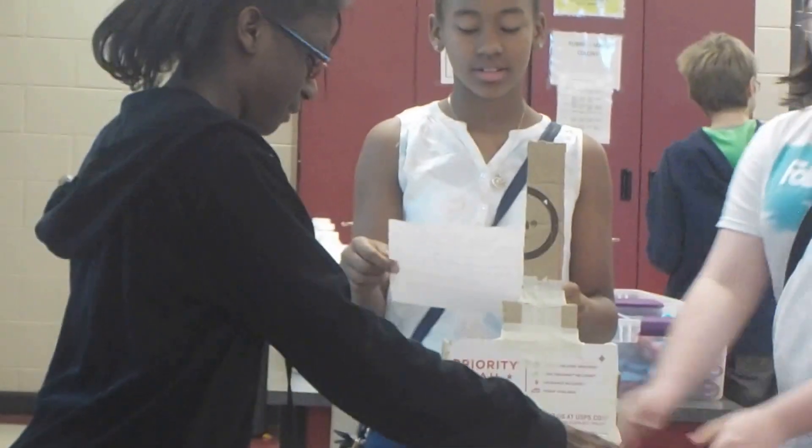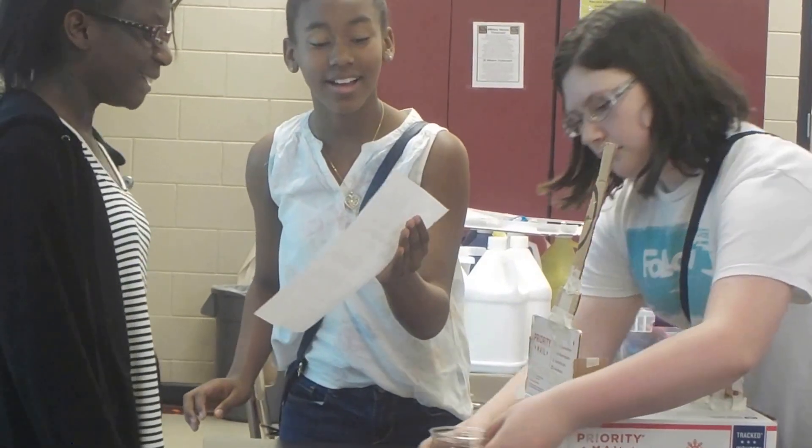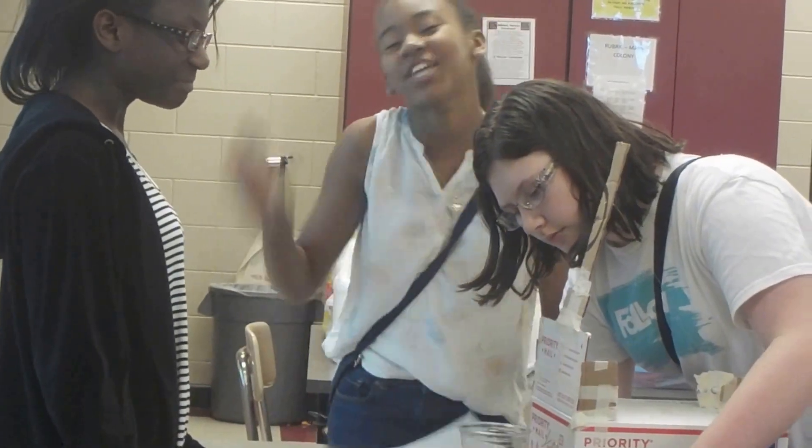Turn it sideways so I can see it better. So explain to us how this is going to work.